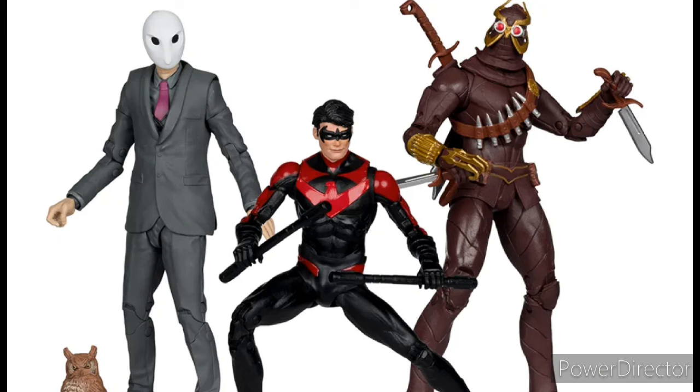Overall a really nice set of figures. Like I said, it's already sold out, but I will let you guys know when it comes back in stock. Let me know down in the comments what you guys think about this three-pack — and with that being said, thank you for watching, I'll see you guys in the next one.